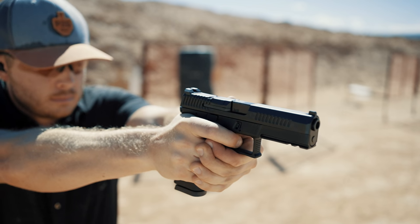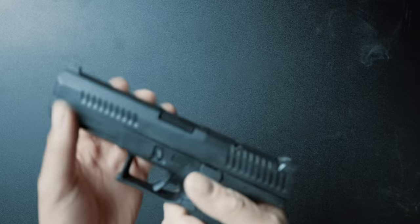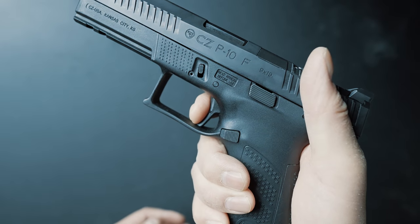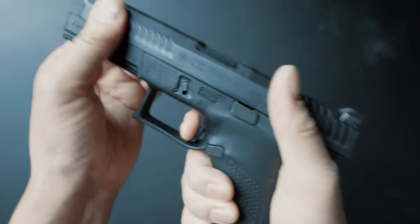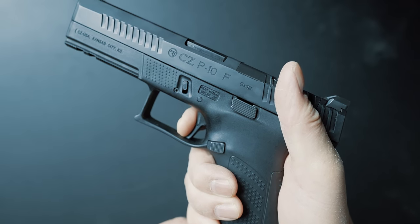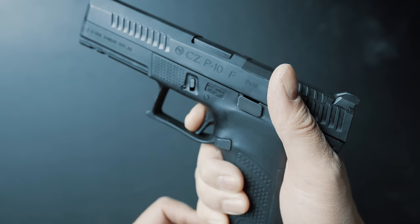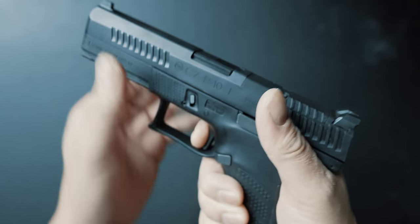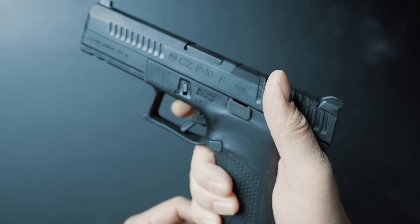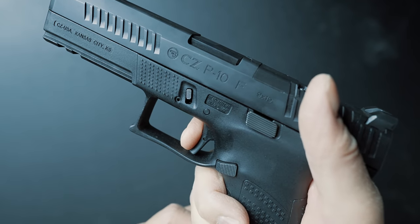When it comes to performance, the first thing we need to think about is the trigger. When we think about CZ, those guys make some of the best triggers in the business. Even for a duty-grade polymer gun, the P10F follows that tradition. It's a straight-profile trigger with a really smooth take-up and only very light stacking at the end. Once you get to the wall, it's a really short press and a clean break. On the reset, it feels exactly the same in reverse — short, crisp reset and you're ready to go again.